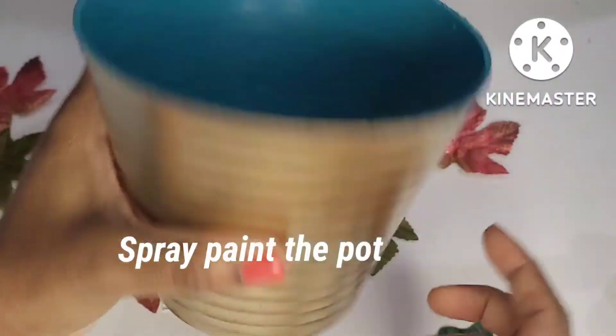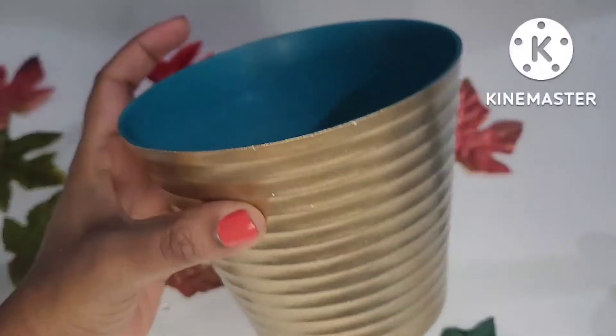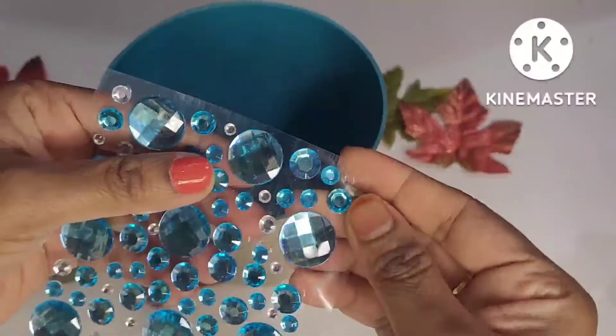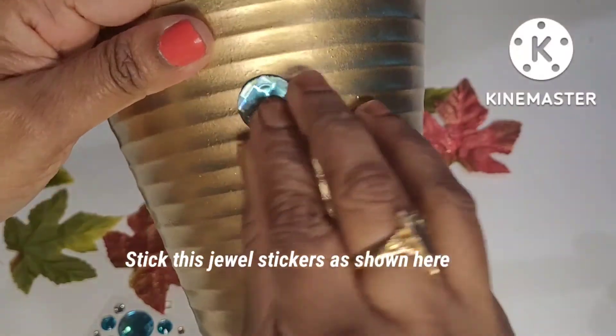Now I am going to put a plastic part in the pot and spray paint it. If you don't want to decorate the pot, you can just do paint.